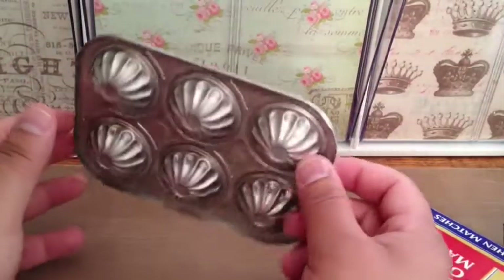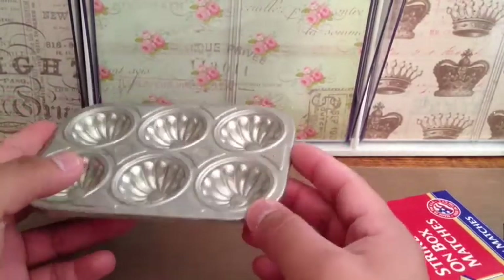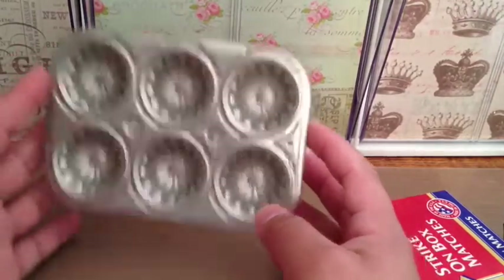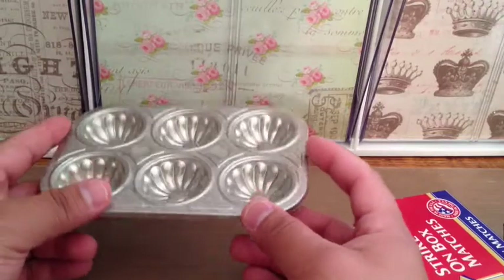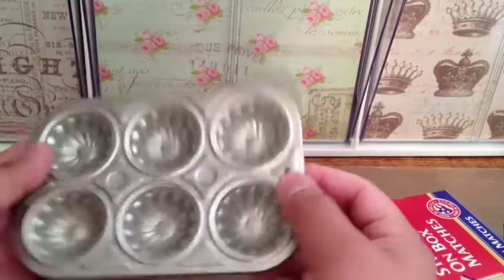I also got this cute little mold tin. It's a doll tin, but it was just too cute. I circled back to that one booth to get it and put it in my candy station. A lot of people use muffin tins and whatnot. I figured this would be really cute too just for kicks and giggles.